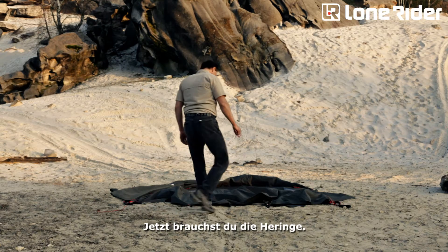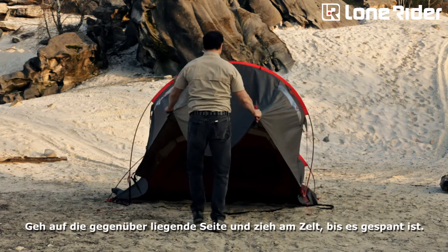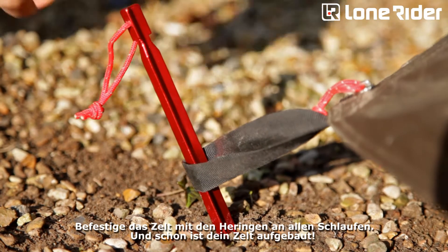Now it's time to grab your pegs. You already have the three pegs on the short side of the sleeping area. Just go to the opposite side, pull the tent until the fabric is tense, then push the pegs to the straps into the ground.